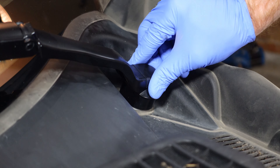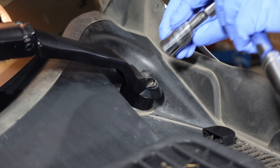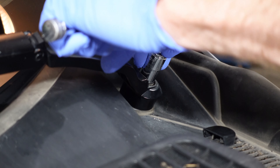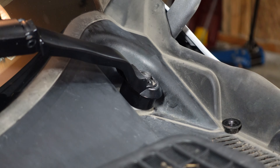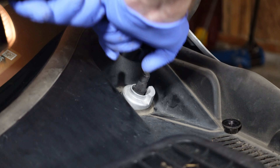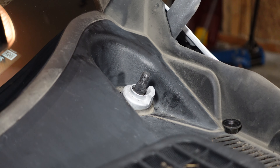First step is to remove the wipers. Pull off the cap and use a 15 mil socket. Pop straight up. The wipers are not interchangeable, so make sure you keep the driver's and passenger's side separate.